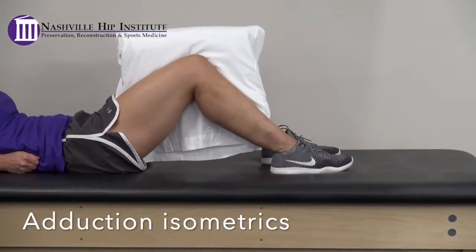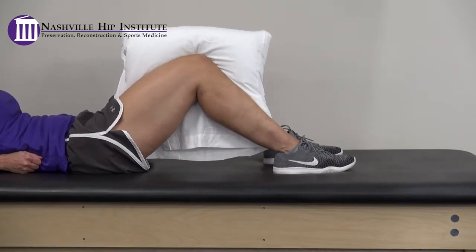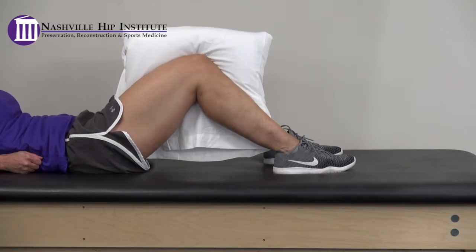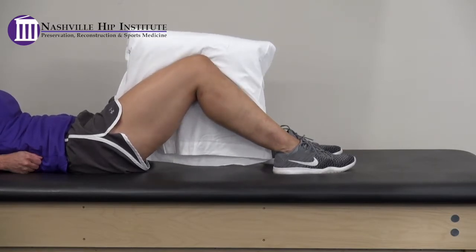Adduction isometrics. Place a pillow or towel between your knees and gently squeeze your knees together. Hold for 5 seconds, then relax. You can perform this exercise with your knees bent or straight.